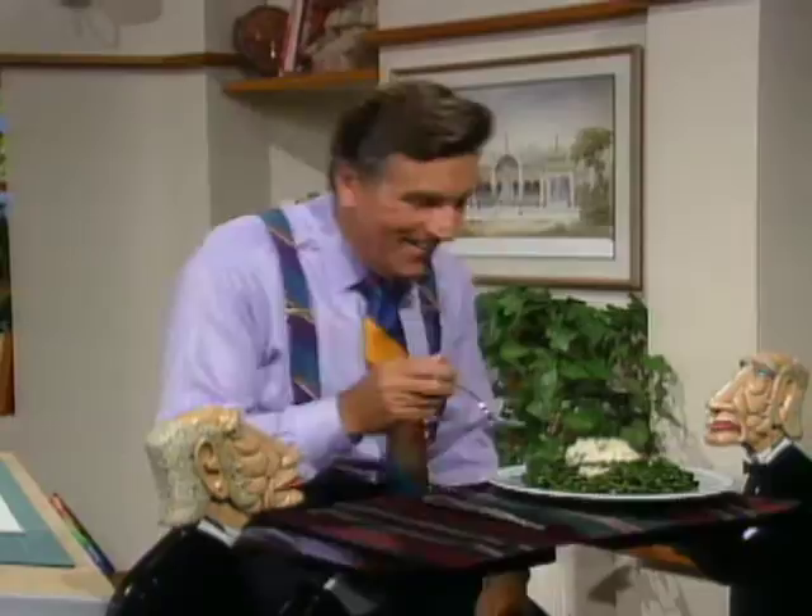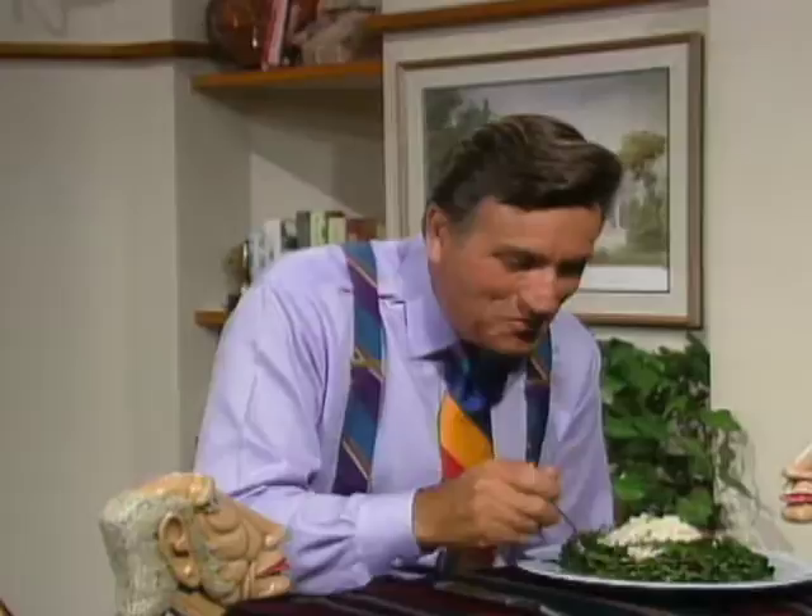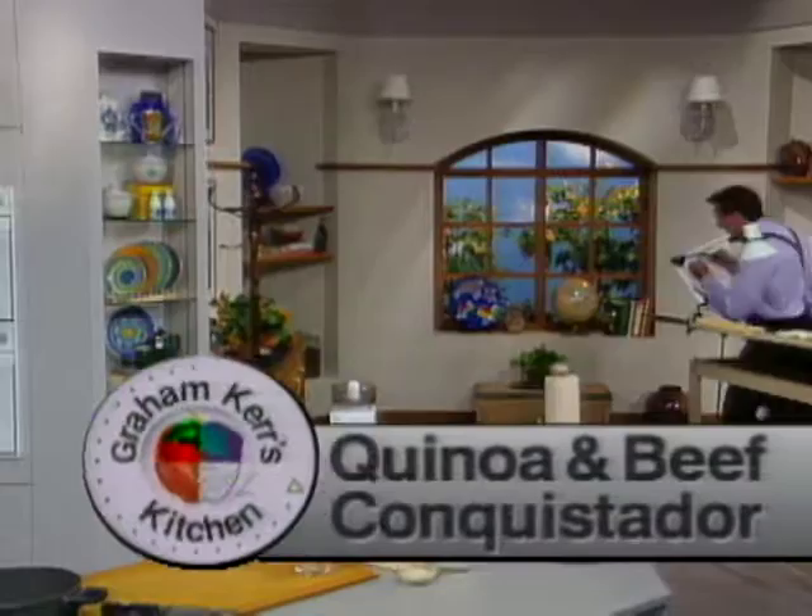Now let's try the springboard. My springboard is to take that basic extender idea and use some beef and quinoa — which is a very unusual grain that grows in the high Andes — and put that together for a startling new dish, which is one of the best dishes I've ever made.